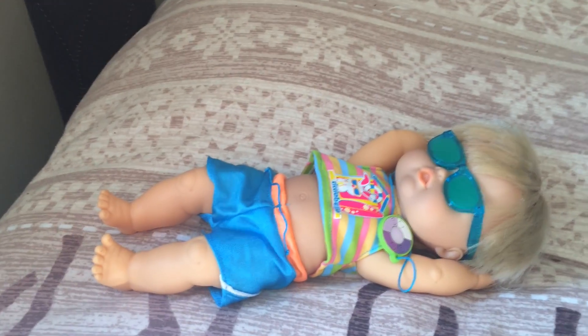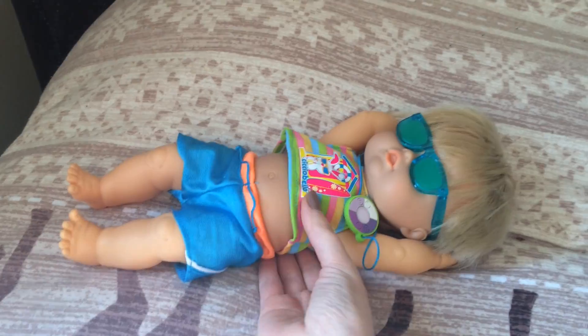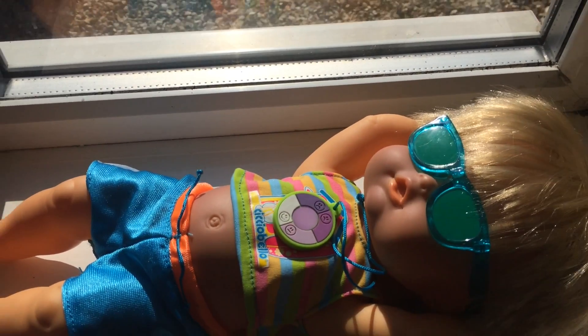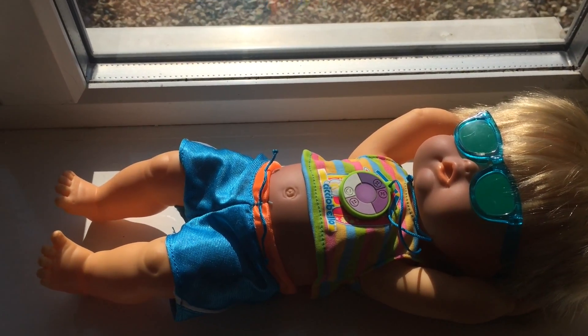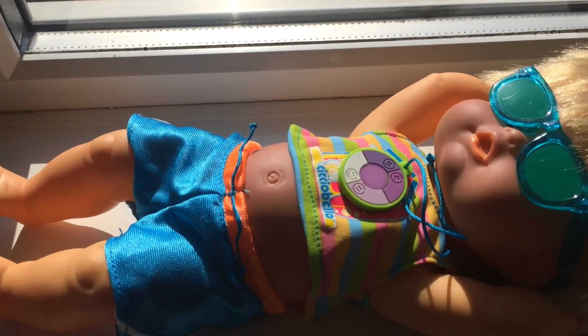Hello everyone, Mother Geek here. Today I'm going to show you how the ChiChi Bello Sunny doll works. I'm going to start by popping him over here on this windowsill — it's very sunny today, so I thought I'd show you how long it takes for ChiChi Bello Sunny to get his tan and how much of a tan he gets.